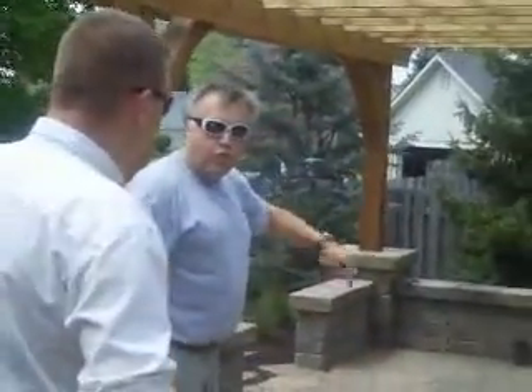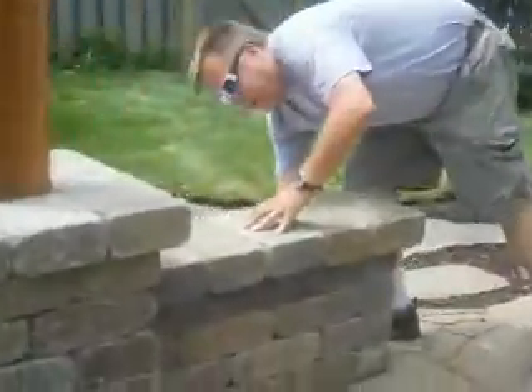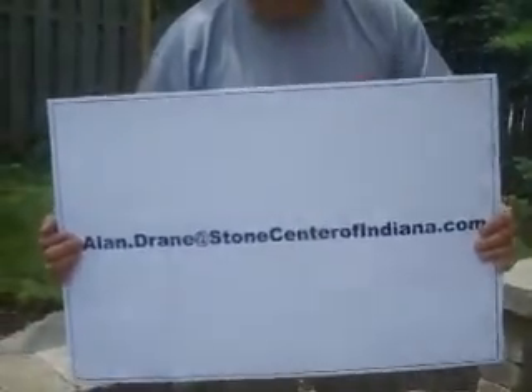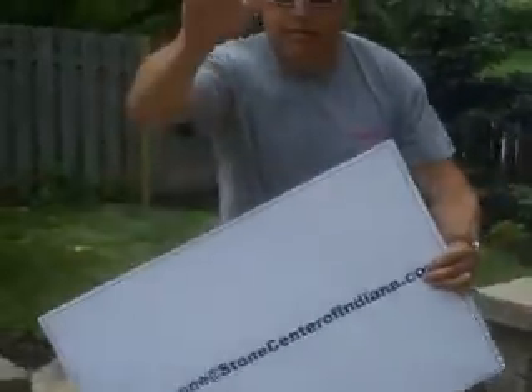A little bit of Weston wall around the outside edge here — looks well, easy to work with. If you want to have a curbside cookout, contact me, Allen Dot Drain, Stone Center of Indiana. We'll be happy to come out and have a look at your project. Thanks for coming.